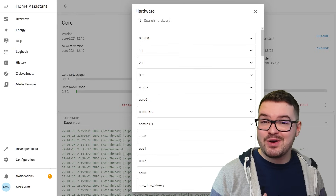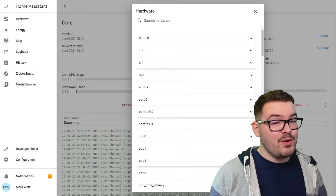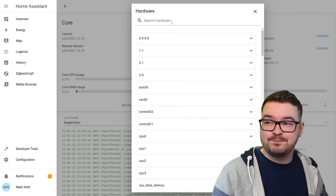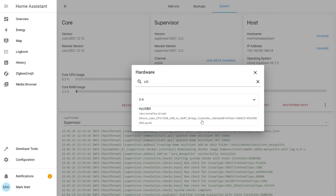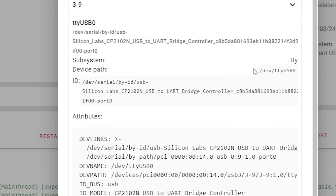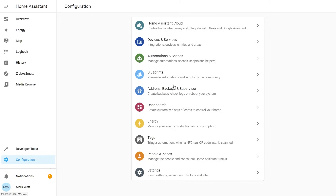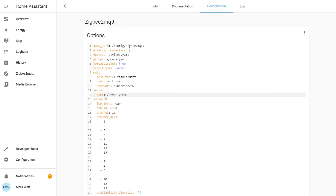To find out which port the dongle is using, head into Configuration, choose Add-ons, Backups and Supervisor, select System at the top, then under the host card click the three dots and choose Hardware. You'll see a list of hardware — a quick way to find the dongle is to search for 'silicon'. The dongle should appear; select it to see all the information about it. The bit we care about is the device path, which in my case is /dev/ttyUSB0. Copy that section and head back into the Zigbee2MQTT add-on configuration to update the port with that path.